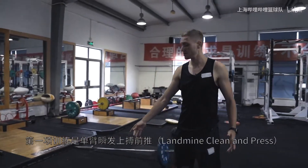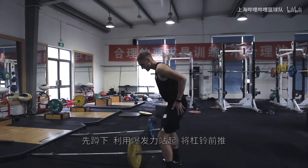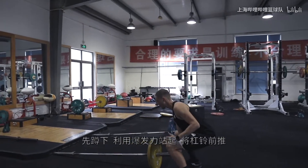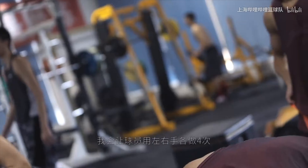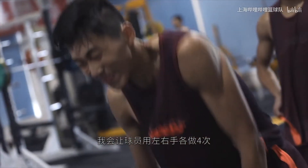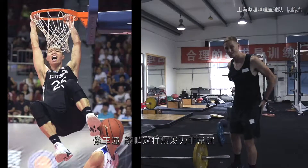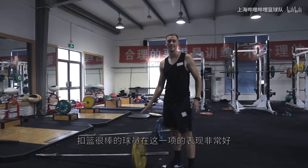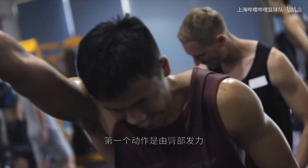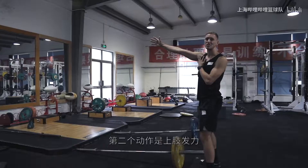The first exercise is called a landmine clean and press. The main thing about this: keep your butt down and you create that power, catch it, and you press. I have the guys doing four in each arm. Guys like Wan Tong, Yen Pong — the guys who are super powerful, the guys who can dunk really well — they do really well at these exercises. The first movement is the power from the glutes and the second movement is the upper body strength.